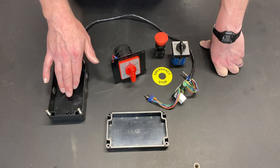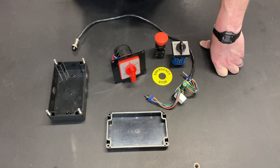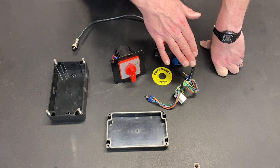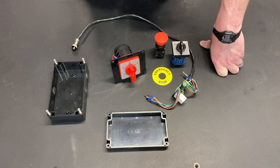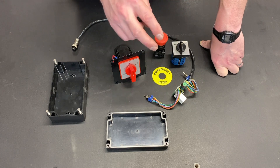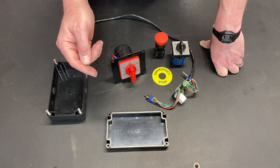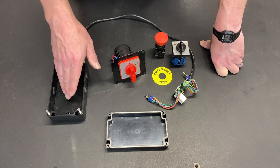We're going to mount this in this box to keep chips from potentially getting into the electrical components, and so that everything is enclosed and safe from the harsh work environment of the shop. I'm also going to relocate the speed control and the master power switch that is currently in the column of the lathe into this box.